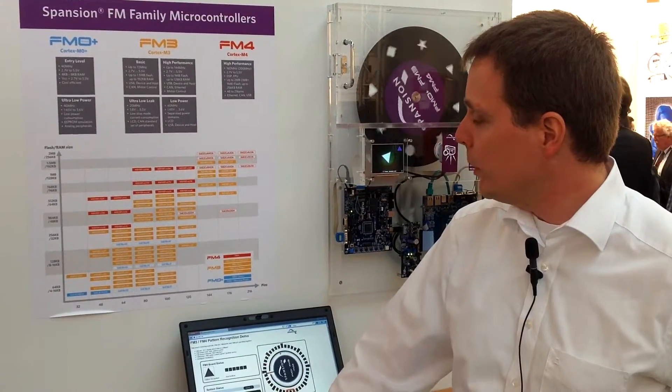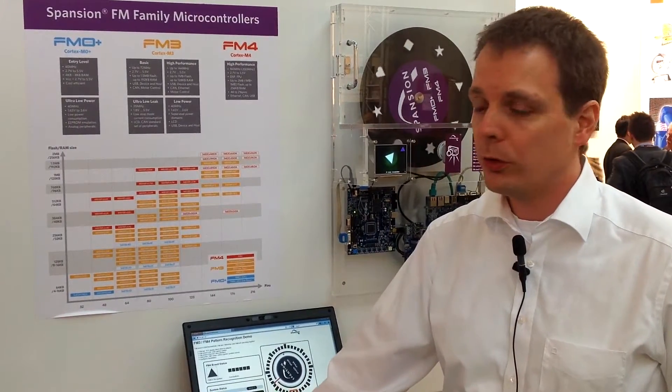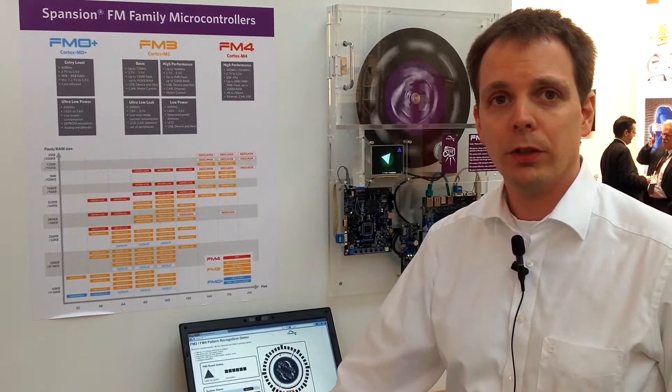The main application targets for these controllers in the industrial market are inverter drive, networking — so CAN, Ethernet, USB protocols and other serial protocols — and also HMI, so we can drive TFTs and have capacitive touch recognition.